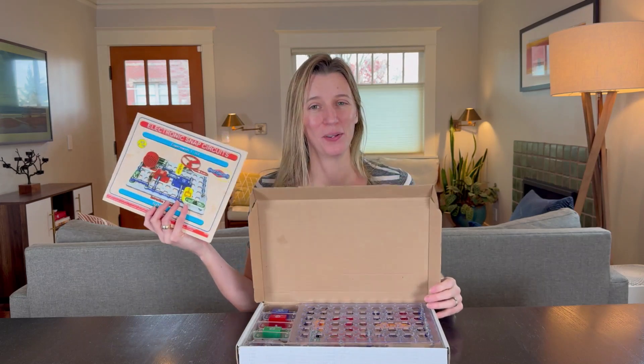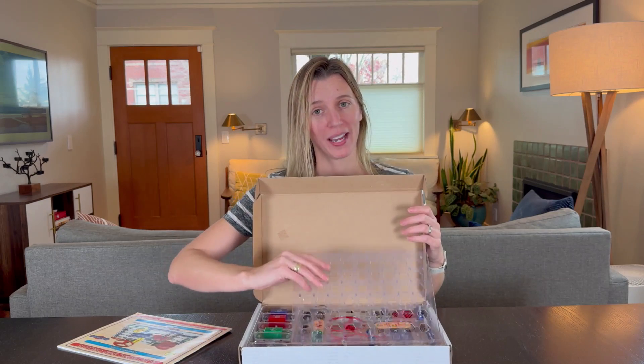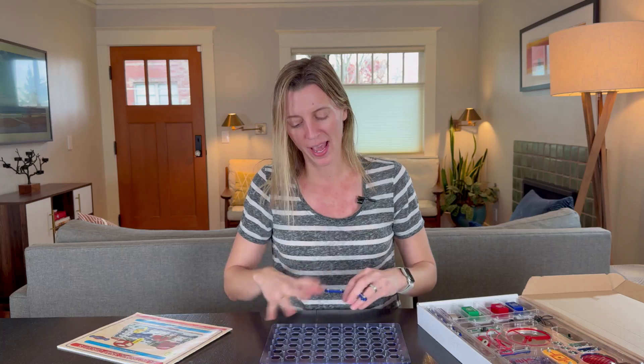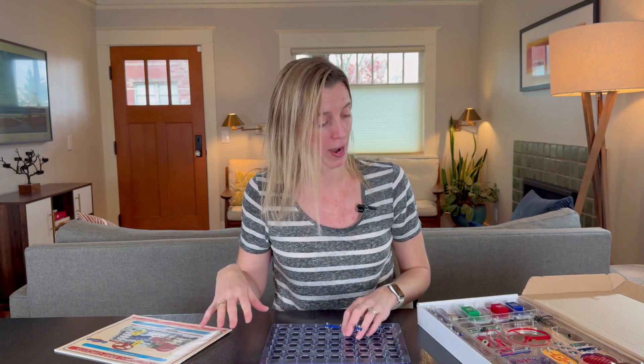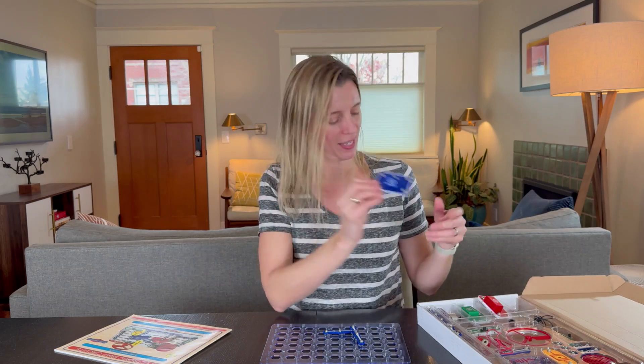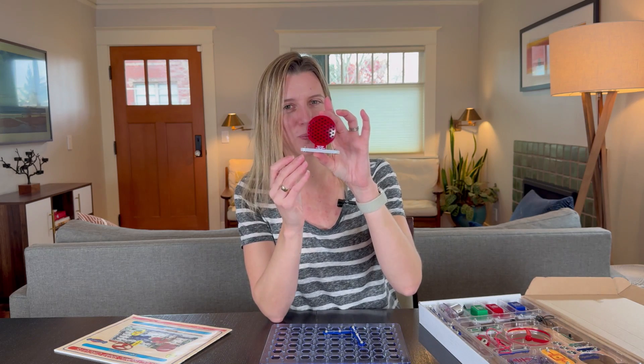It has this huge manual with a ton of experiments, and it's really fun to put together. You have your snap board and all the pieces literally snap together — connectors of all different sizes snap right onto each other and onto the board according to the diagrams. You have a lot of add-ons: an alarm, music, space war, a spinner — one of my kids' absolute favorites — and an actual speaker that plays different sounds.